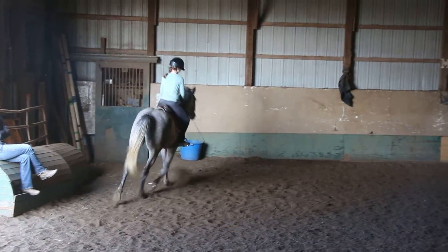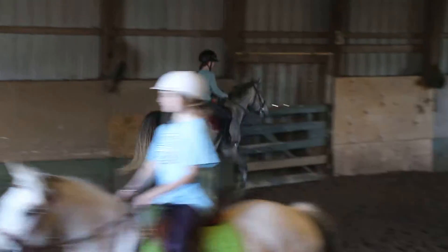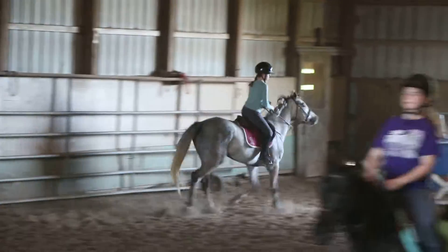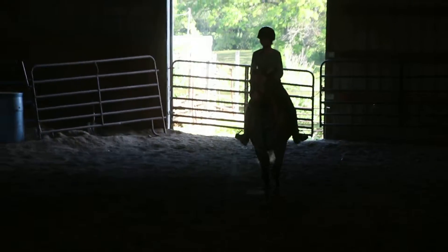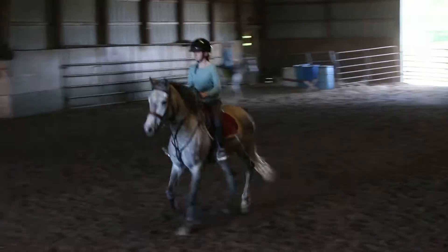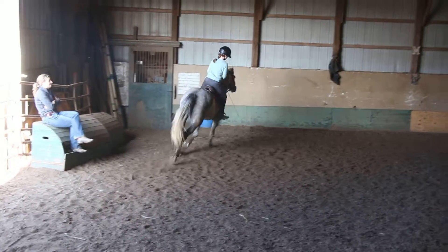Now you've got to come all the way up to your knees. Keep that inside leg on. Now turn. Do you guys feel why you need to put that right leg on before the turn? Good. Everybody kind of understands and feels it. And then you've got to balance it with a little bit of outside rein, meaning with Madison's horse — she's the most advanced one in here.